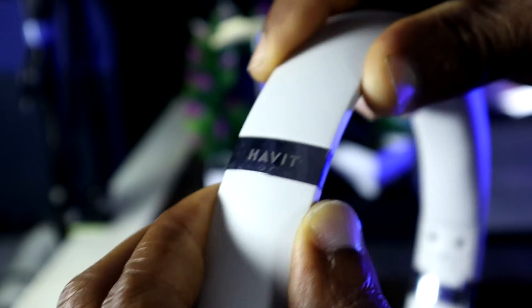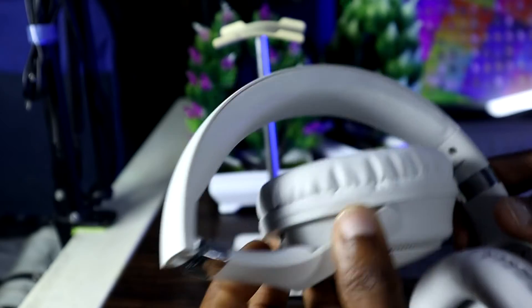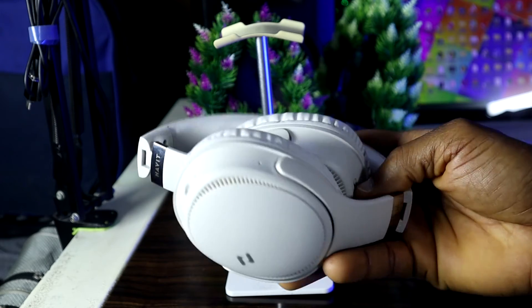As a budget headphone, it's built in plastic, and of course you can resize it if your head is big. I actually chose to get the white one for contrast — I don't really like white headsets because they tend to get dirty over time, but I decided to get this one just to distinguish it from the other headsets I have piled on my shelf.